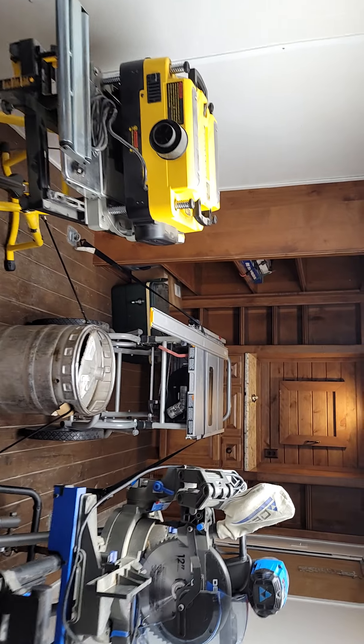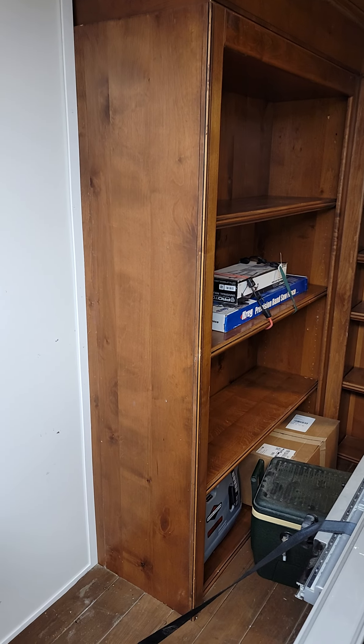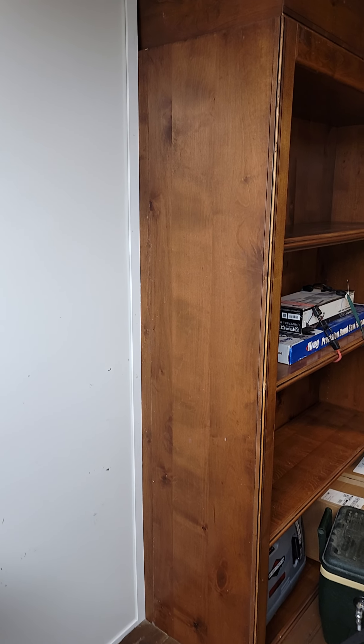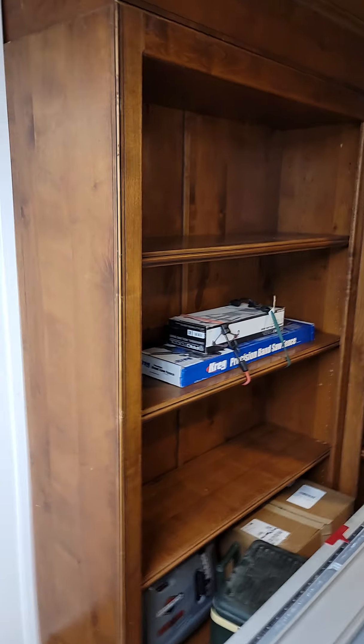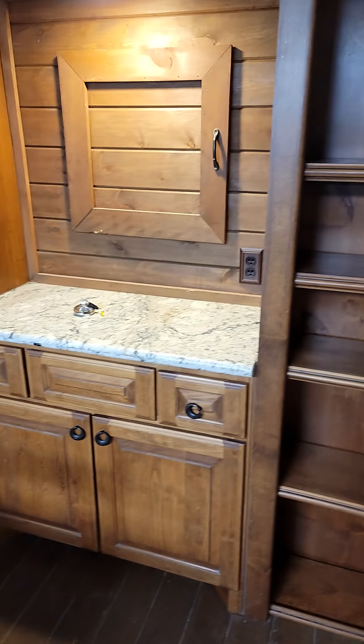Walking towards the front of the trailer, from this wall — the furthest point of the bookshelf — to the rear door you've got a little more than 19 feet, and then of course you have the width of the bookshelf before you get to the front cabinetry. All the shelves are adjustable up and down, and the way they were put in, they sit behind the edge so they won't come out going down the road.